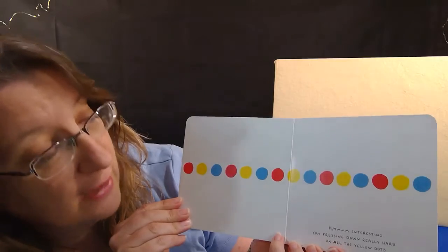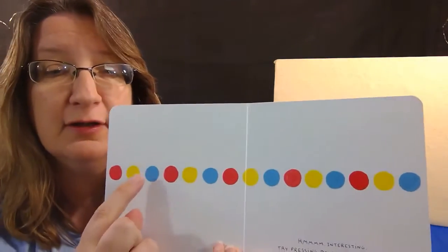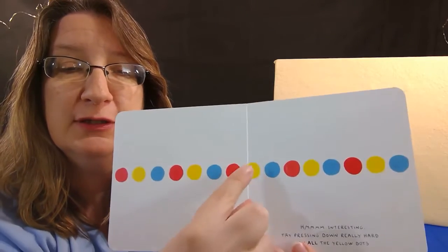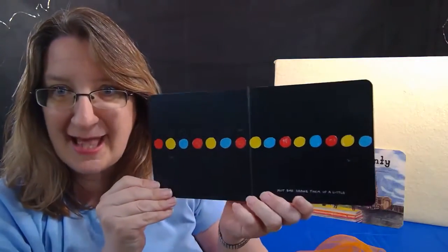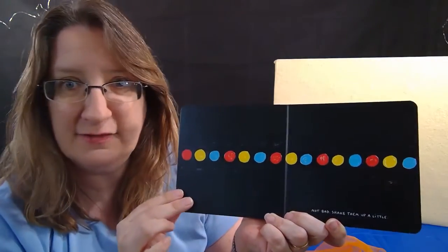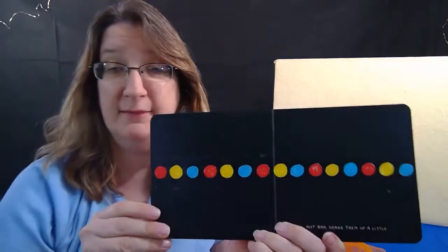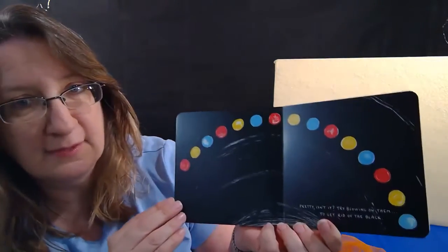Now try pressing down really hard on all the yellow dots. That's what it says to do. Let's do it — one, two, three, four, five. Did you press them too? I'll turn the page. What happened? This is all dark now — it turned black! Now it says shake them up a little bit. Shake with your hand out there — I'm going to shake the book right here. Whoa, wow — that's pretty, isn't it?